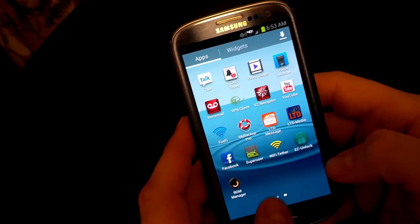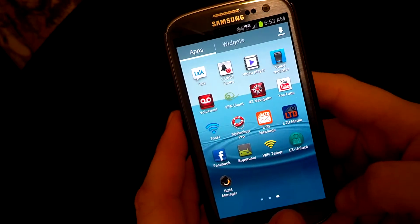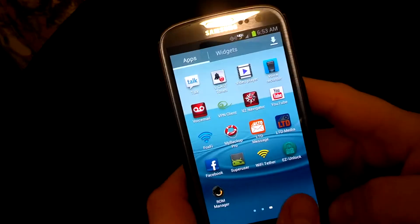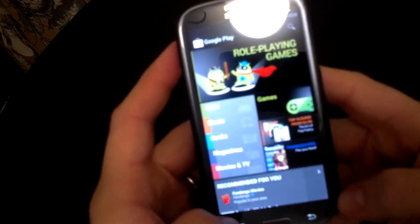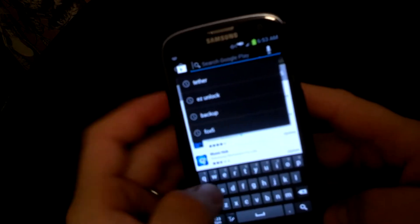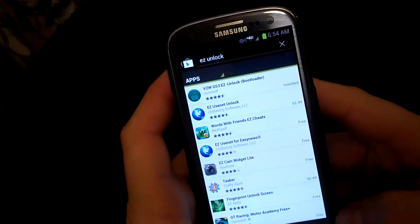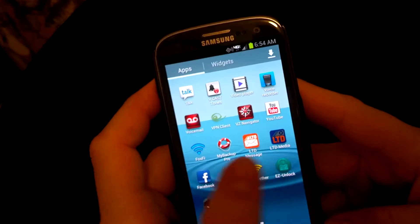I've also downloaded a couple of apps to show you what you're going to need to finish this process. You can start flashing custom recoveries and putting on custom ROMs. You'll want to download ROM Manager and Easy Unlock. For Easy Unlock, go into your Play Store, search for 'Easy Unlock,' and when it pops up, download this app right here — VZW Easy Unlock. You'll also download ROM Manager.